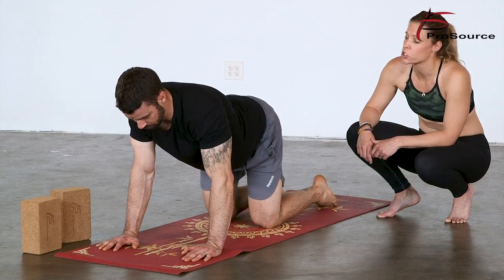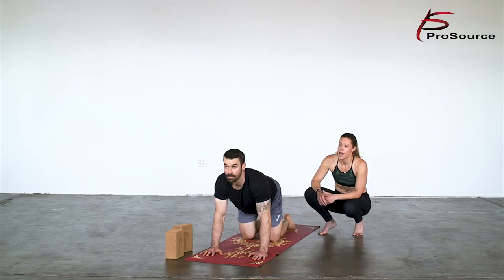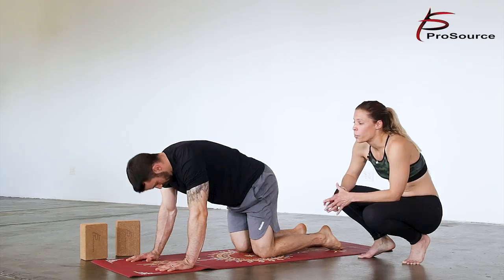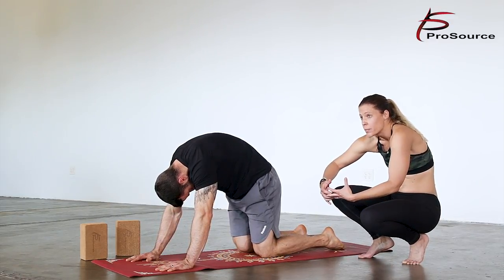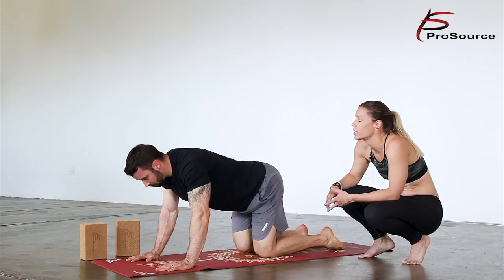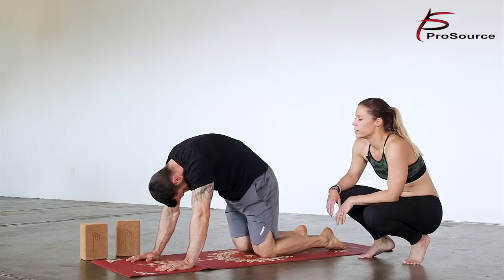Right now Matt has his toes tucked. He can flatten his feet as well for flexion or dorsiflexion in his ankles — you can go both ways in this posture. First thing we're going to do here in our tabletop pose is open up the chest and shoulders at the thoracic spine. Inhale, lift the chest, drop the belly — this is your cow pose. Matt's going to gaze up towards the sky. Exhale, round the body, pull that belly in — he's pushing the floor away from him, really opening the back body. One more time: big inhale, lift up the chest, drop the belly. Exhale, round the spine.